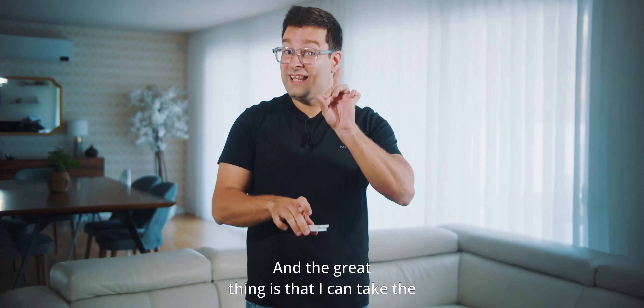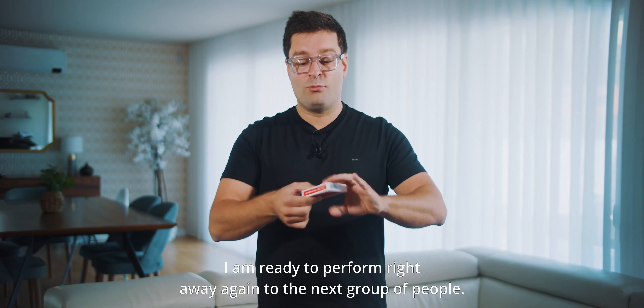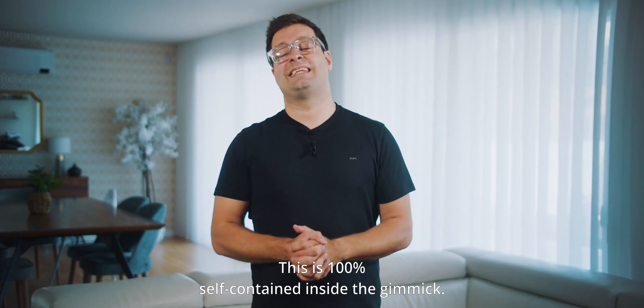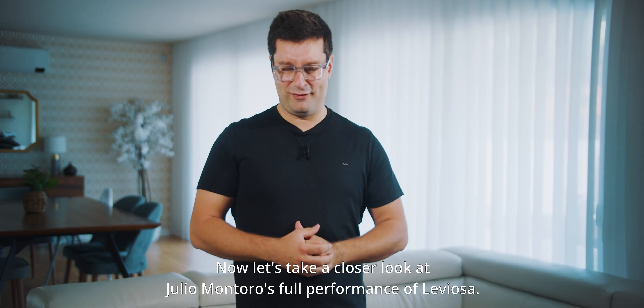I can take the cards, place them inside the card case, and I'm ready to perform right away again for the next group of people. This is 100% self-contained inside the gimmick. Now let's take a closer look at Julie Montoro's full performance of Leviosa.